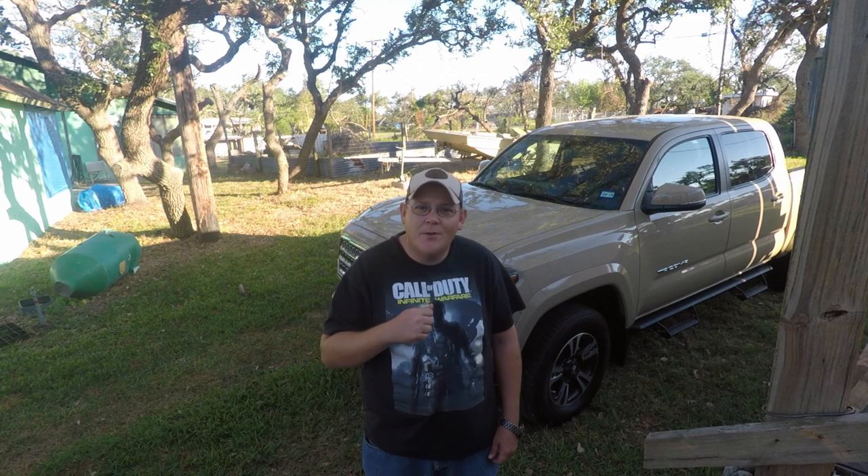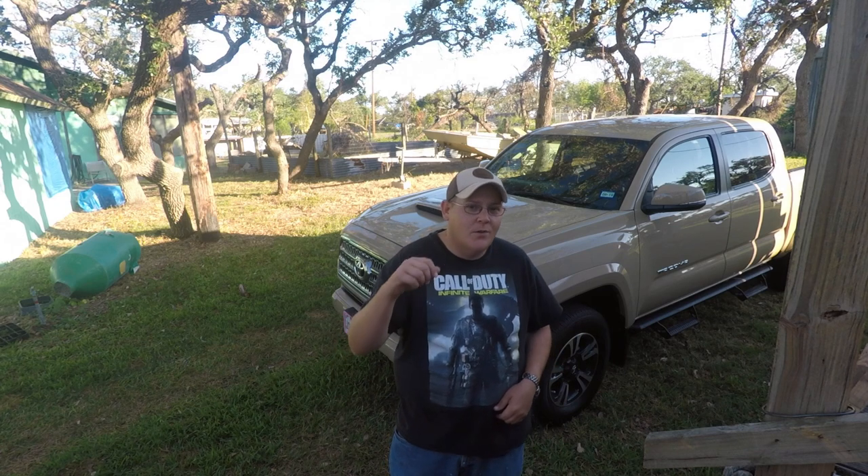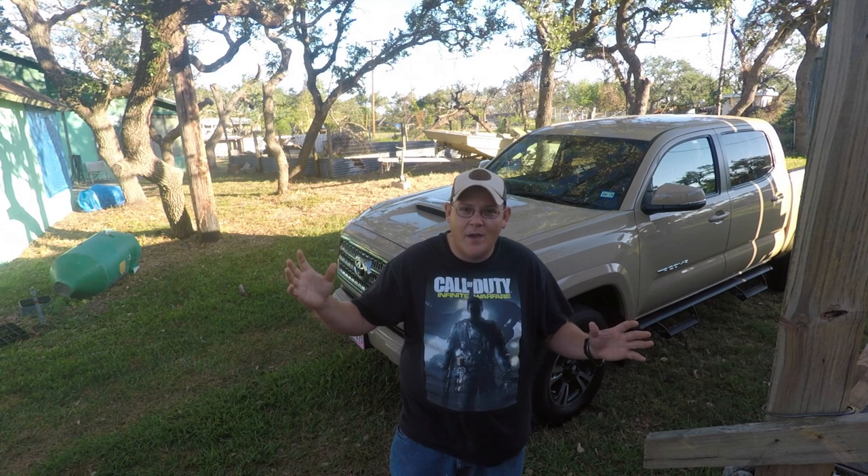What's going on Yakkers? Today we're going to talk about some of the equipment that I use to go out fishing with. So stay tuned and see what it's all about.